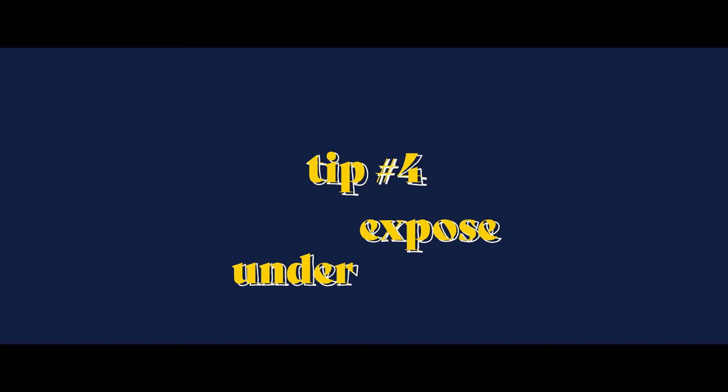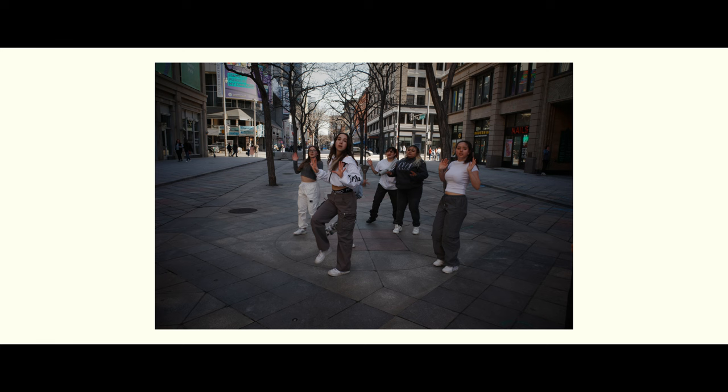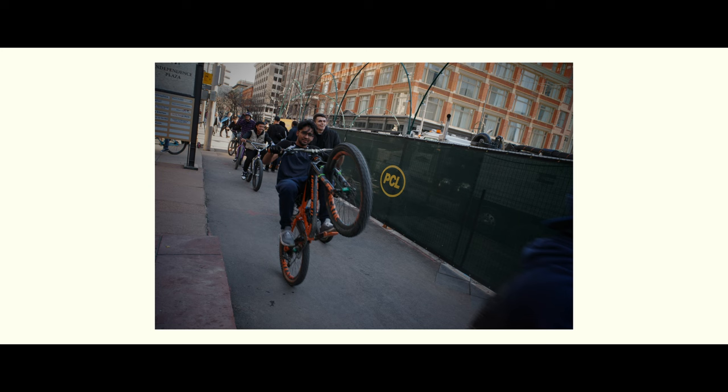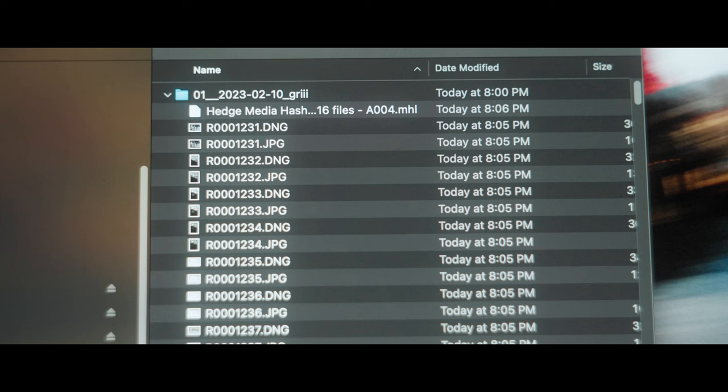Tip number four is to underexpose. Since we're shooting JPEG, one of the key things I like to remember is to underexpose my images. We're not shooting raw, so I have to be careful not to blow out my highlights. I shoot a lot of film as well and with film comes the latitude of having more highlight and shadow detail. With digital that's not an option, so I'm usually exposing my images to negative 0.3 all the way up to negative one, which is a full stop, so that when I go to post I can bring up that shadow detail knowing that my highlights are protected.